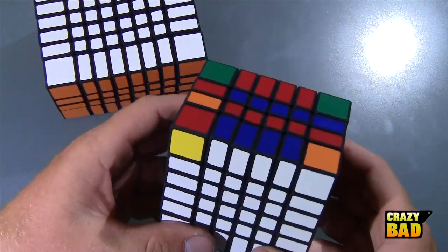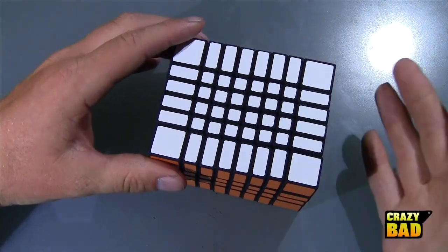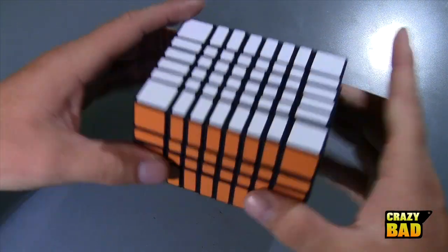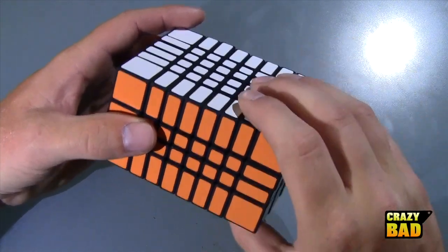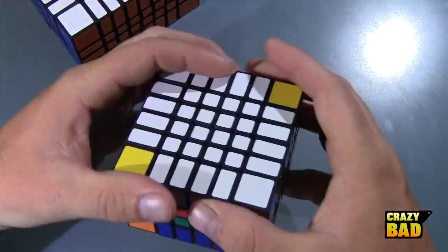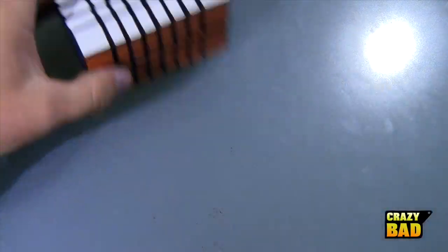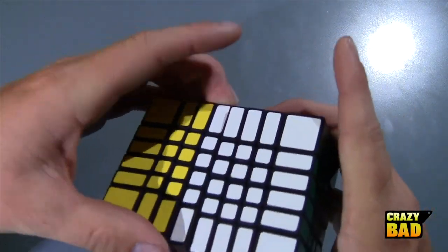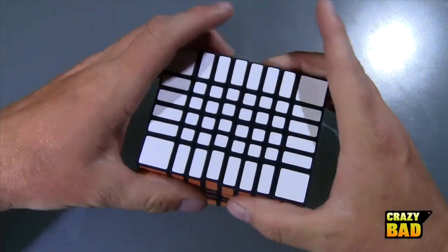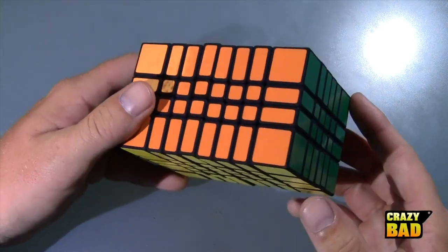Jeremy designed this before he designed the 6 by 6 by 4. This is version two — version one looked sort of like my 3 by 5 by 7, jagged, which is called olzing, and he wasn't happy with that. He redesigned it and the mechanism is really really good — the way the pieces hold on to each other is just excellent. He applied the same mechanism to the 6 by 6 by 4, which is why that one turns so nicely too. I'm going to go ahead and rescramble it properly so you can see a full scramble.